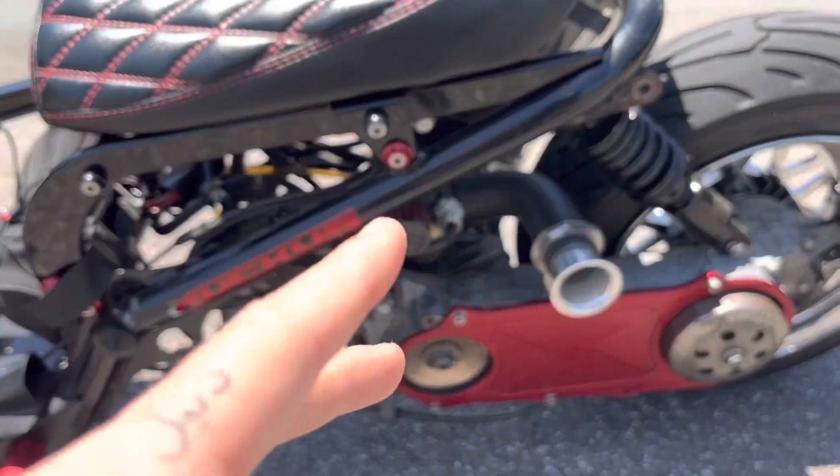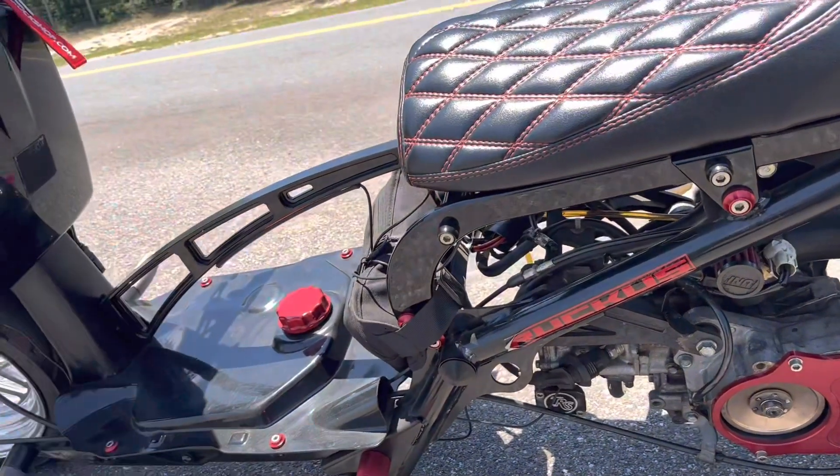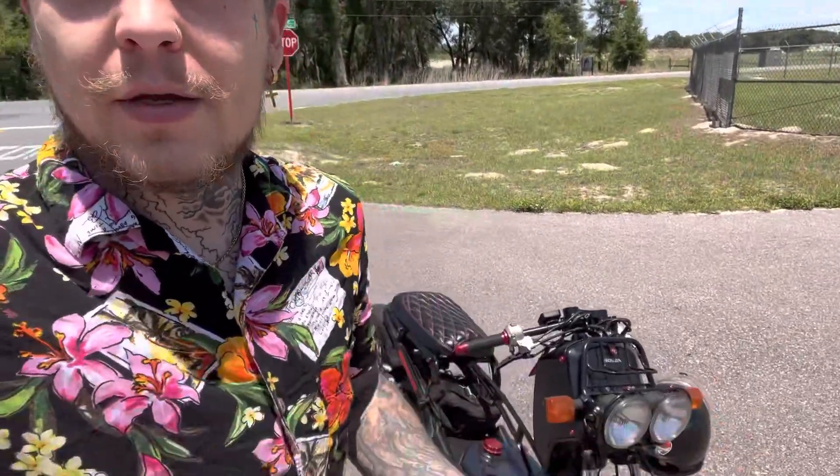Right now I have Dr. Pulley 5 gram sliders in there, and matching that with the TBR intake from the Ruck Shop. This is the kind of speed we're getting — all right guys, that's the bike, hope you guys like it.